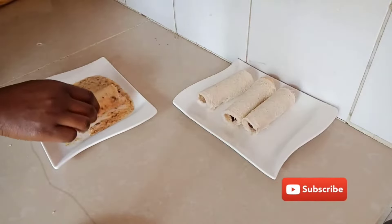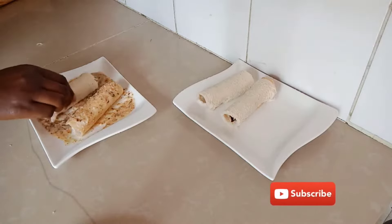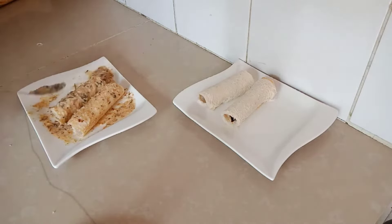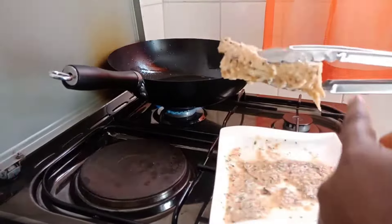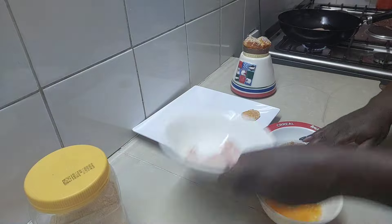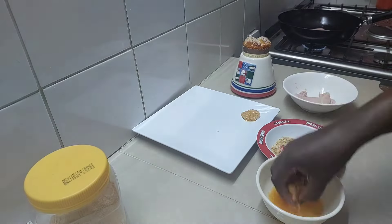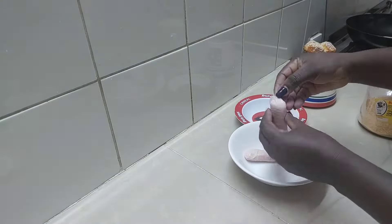Sausages can be eaten as they are, or they can be modified. In today's video we are going to share a few recipes on how we enhance our sausages. Of course you can always make a simple recipe, but we're going to go a step higher and improve our sausages.